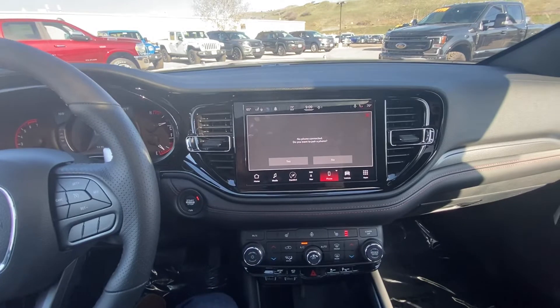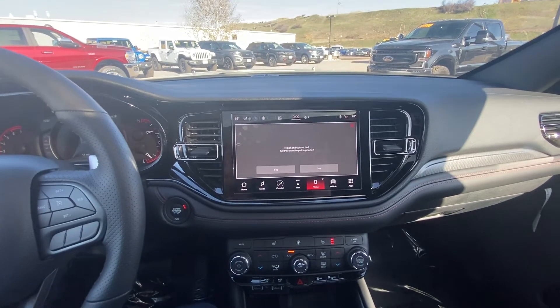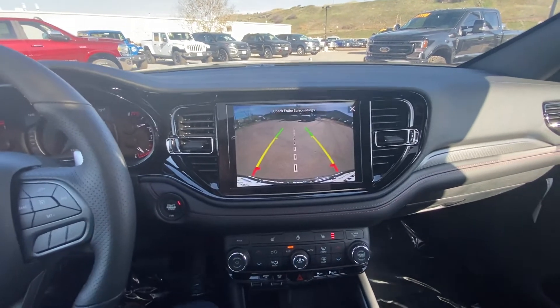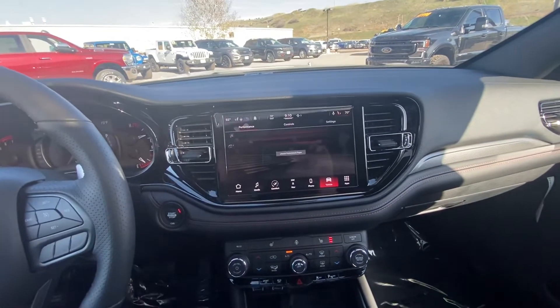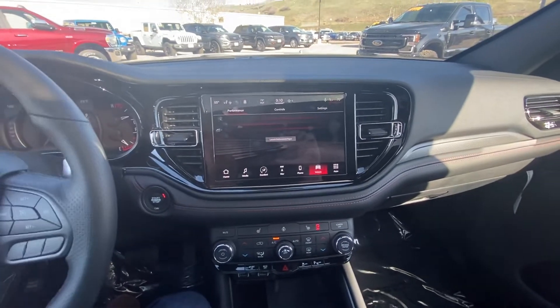Connect your phone and download all your contacts to the vehicle. You can answer calls wirelessly. You can look behind you if you need to — it does have the backup camera. Kind of cool — you can get a little fancy if you wanted to have some fun with the vehicle. Launch performance pages — it actually keeps track of your recent drag, your best and last gauges, and your G-force.